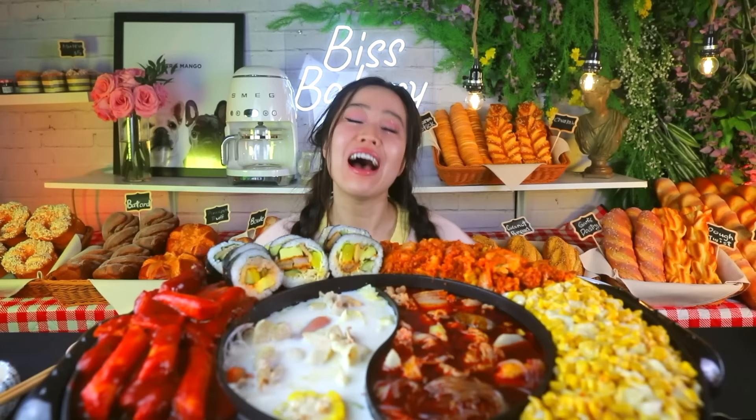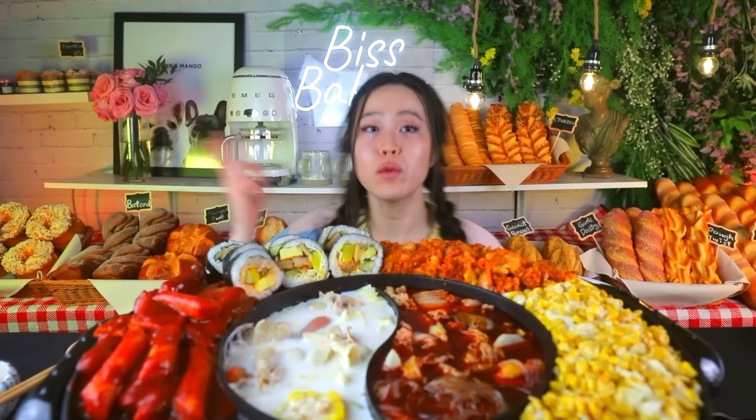Is she sweating or is she glowing from the new backdrop? I am sweating — it's hot in here. Look at this, welcome to Bis Bakery! Have you been here before? Is it your first time? I am not going to be one of those places where I have an iPad and I make you tip for a bagel. Hi everyone, welcome back to my channel, my name is Stephanie.